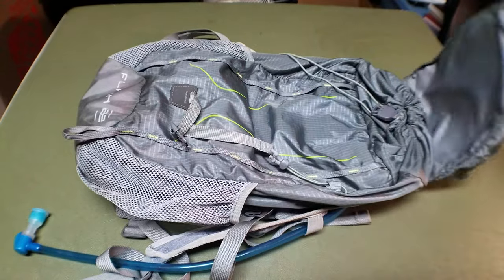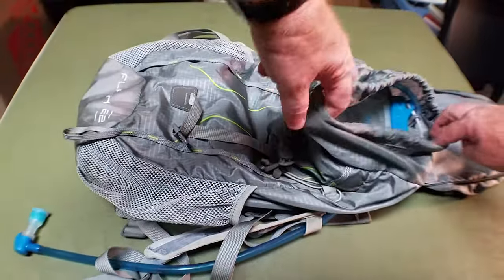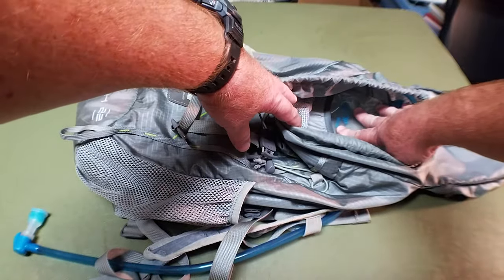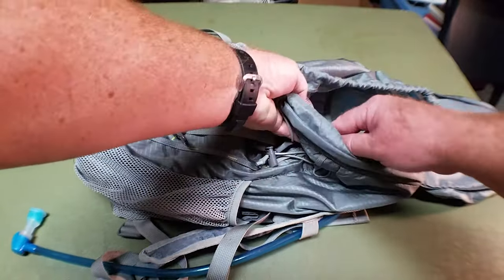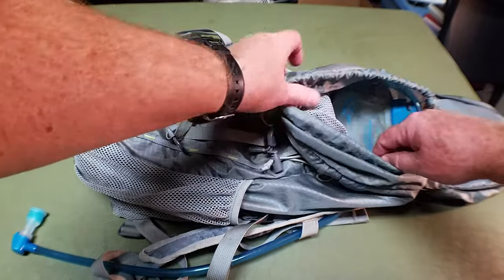I usually put some snacks in there in the top. And then if you need to get into the main compartment of the pack, you just pull on this tab and it opens right up. The main compartment has the sleeve for the bladder and a little pocket for miscellaneous items. It also has another tab in there for keys, and I usually put a multi-tool and a lighter in there just for safekeeping.